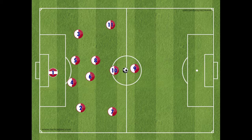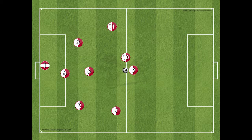In the 9v9 format, we reduce our players by 2. The two players that are missing from the 11v11 format are the number 5 central defender and the attacking central midfield player. We maintain a back 3, a midfield 3, and 2 up front, and of course, the goalkeeper.